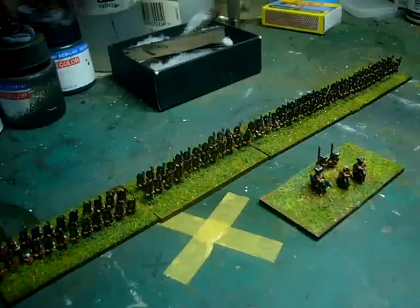Something a bit different. I've been working on some 6mm on the sides. I'm sure Rainbow will be happy to see, because he's been working on 6mm Romans — I think Barbarians, I think Gauls.